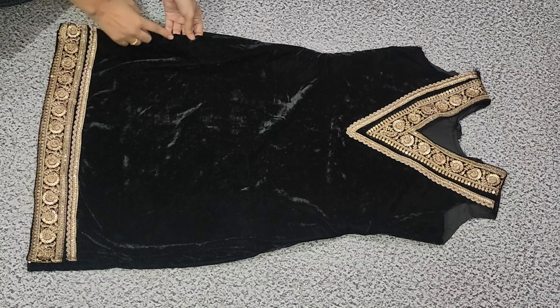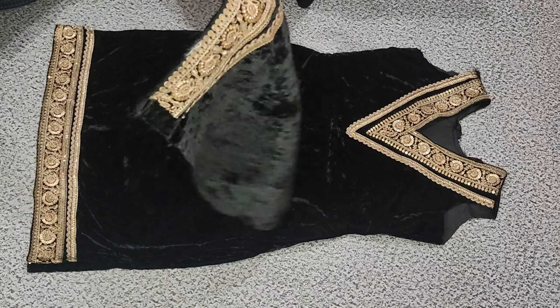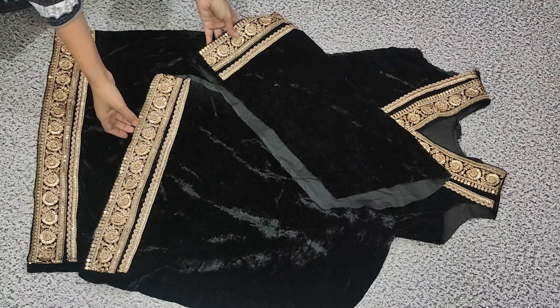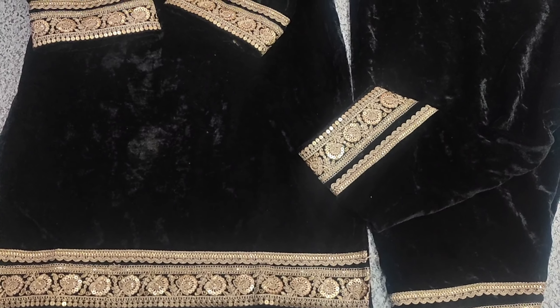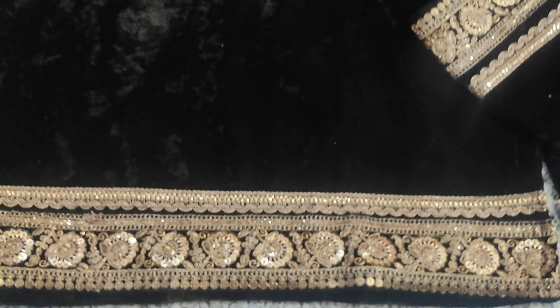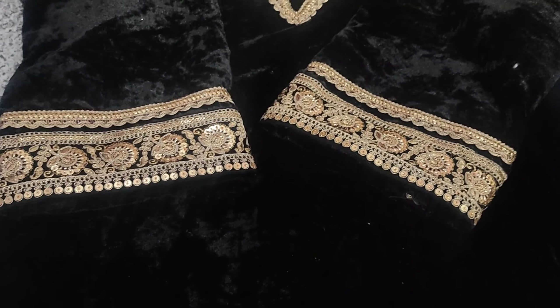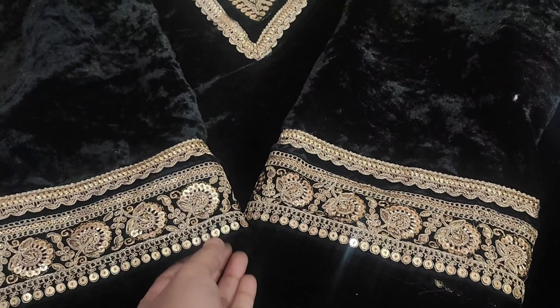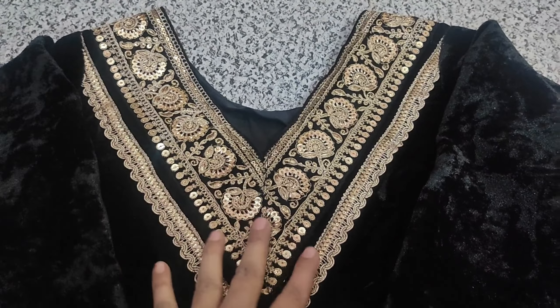The lace on the top is also stitched into the sleeves — this is a beautiful set of sleeves. We have put a lace on it and it looks so beautiful. This is a black and golden combination — you can see how beautiful it looks. This is our neck. This is a very trendy and classy look. When you wear this dress, I am sure it looks very good.